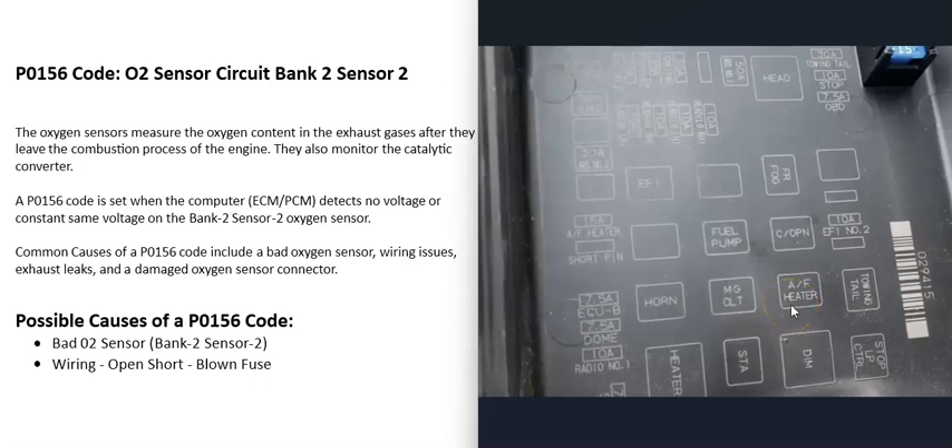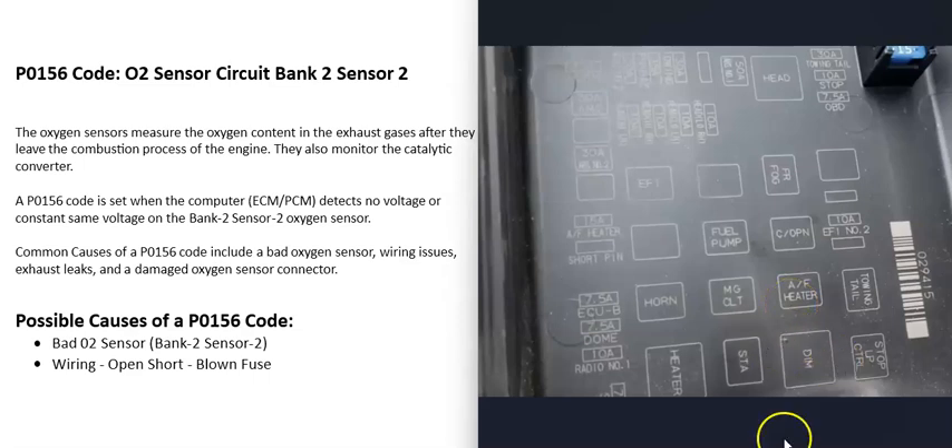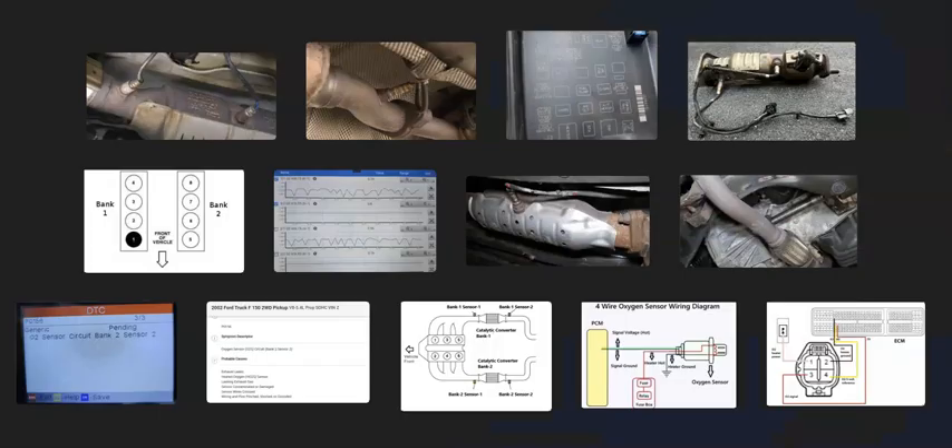It's a good idea to check for any blown fuses and possibly a bad relay, because the most common causes of a P0156 code are either a bad bank 2 sensor 2 O2 sensor or the wiring going to it. That's basically it — a basic overview of how to fix a vehicle with a P0156 code. If you have anything to add, comment below. If you have questions, ask. If this video helps, please click like, subscribe, and have a good day.